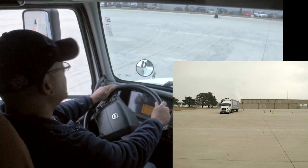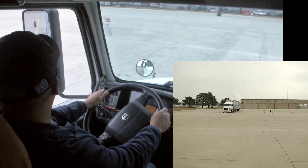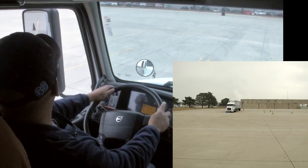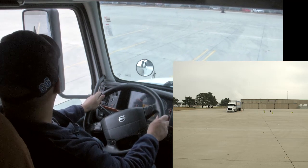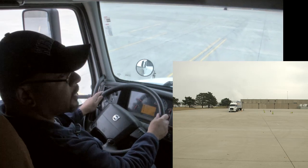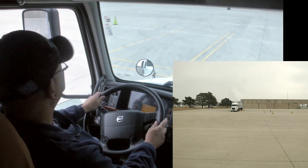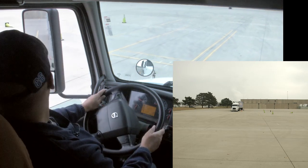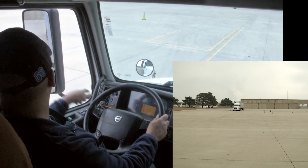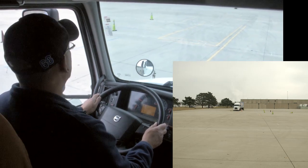I'm simply trying to stay within the lines here. I don't want to touch any of these lines as I'm backing up. To complete this maneuver, my truck and trailer need to be straight inside the offset box. Once the tractor and trailer are behind it, I can signal the end of the maneuver. There's not a lot of wheel movement as I'm backing up — I'm watching to see that the front of my tractor has crossed over behind the cones.